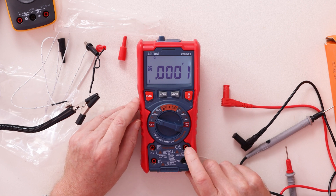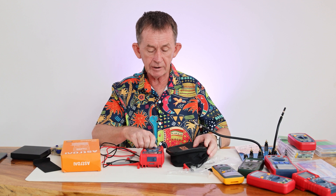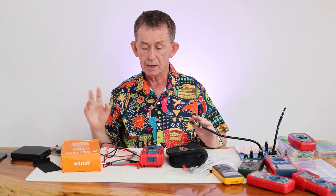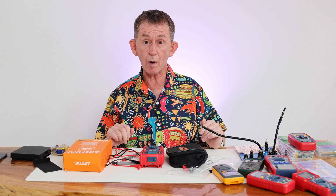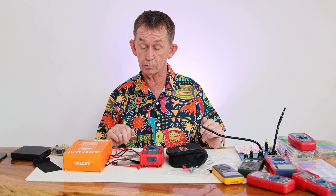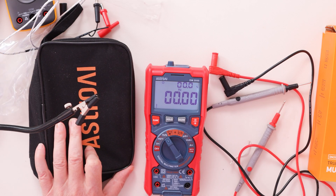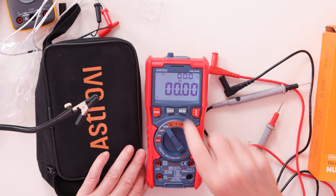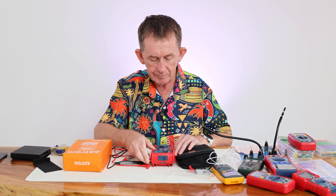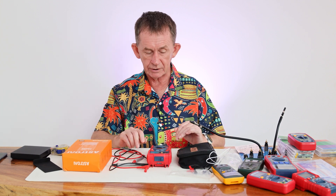The probe placement lights are very handy for avoiding mistakes, especially when measuring current. Overall I'm very happy with this — I didn't expect it to be so good. True RMS, Category IV to 600 volts, great screen, easy to read, lots of functions with visual indicators as you press them. Great value overall. Thank you very much for watching and I'll see you again soon.